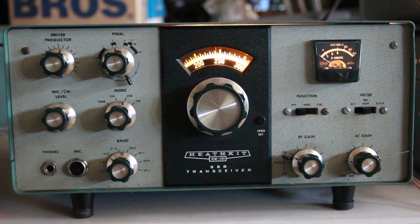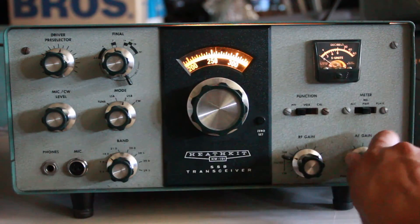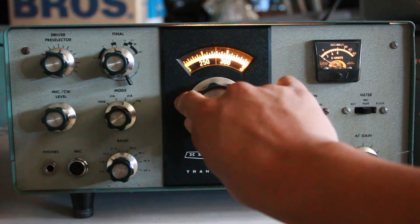This is 20 meters now. Kind of quiet today. Bands have not been great today, but we'll spin around and you can see what we hear here.